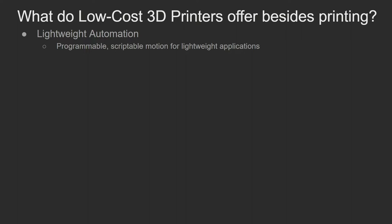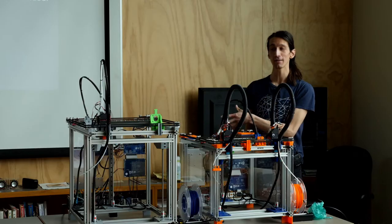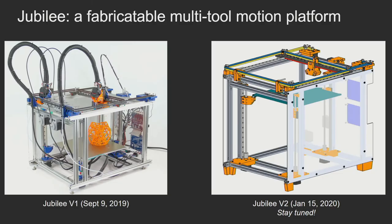This programmable motion is the reason I'm in grad school. The research question is: what do low-cost desktop printers offer besides printing? The answer is this lightweight automation that's becoming easier for people to work with. The next question was: is there a way to give away the motion capabilities of 3D printing without packaging it as a printer and requiring people to unscrew the head to attach something different? The answer is yes — we can build a machine meant to be extended, where extending it is a first-class feature. And that's Jubilee.